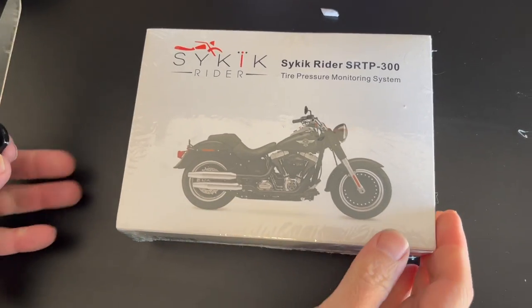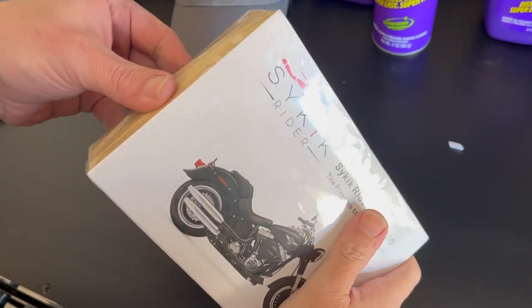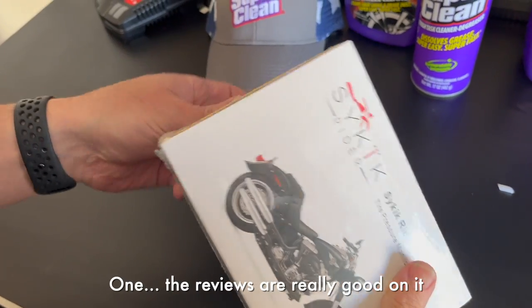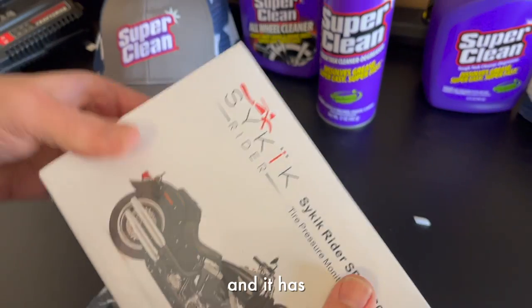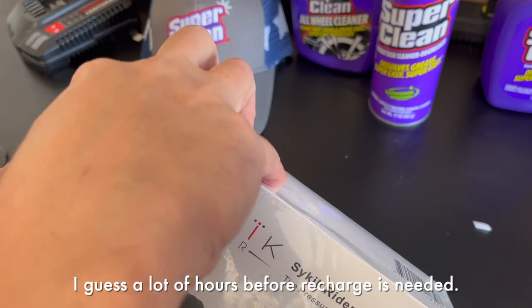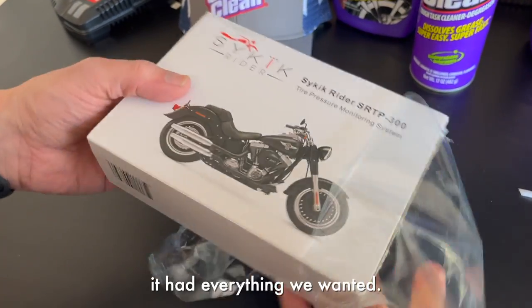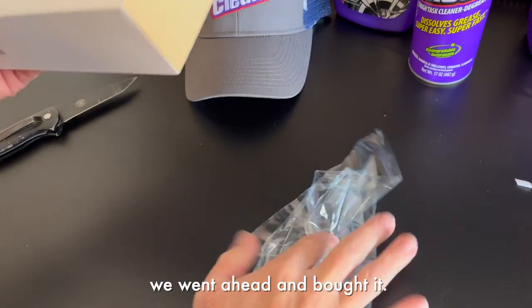All right, ready to get to unboxing? So I picked up this one because the reviews are really good on it, and it has a lot of hours before recharges are needed, so it's a little bit better.